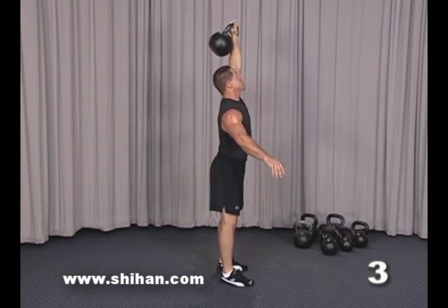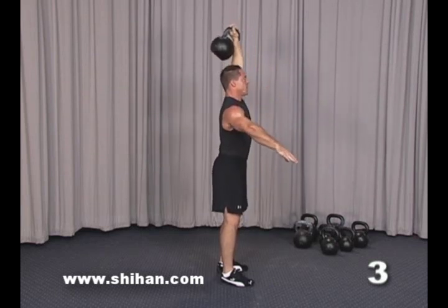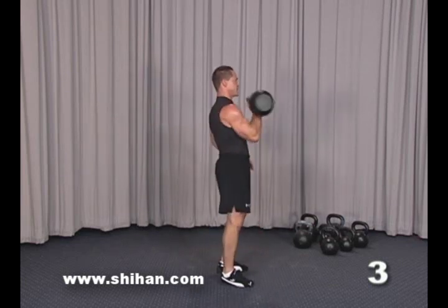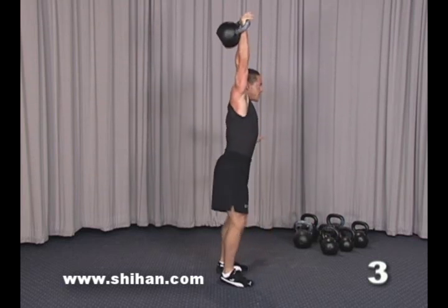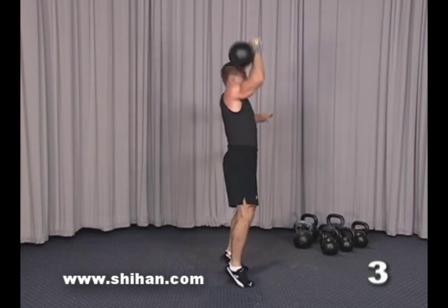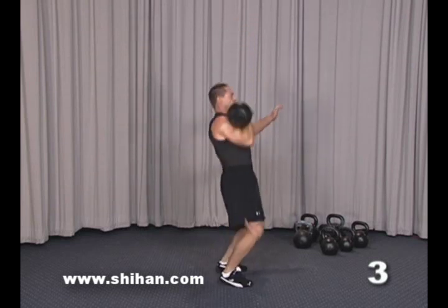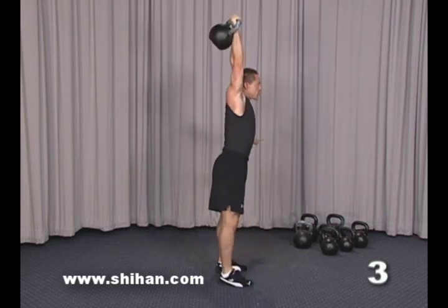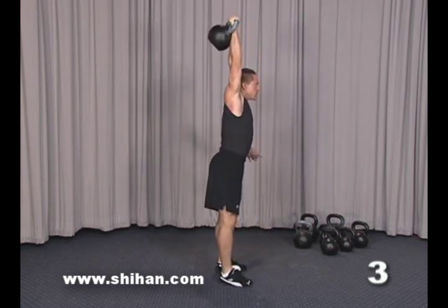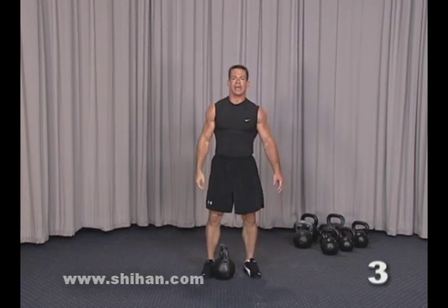Notice that at the top of the movement the kettlebell is either directly above or slightly behind your head — never have the kettlebell in front of you. Switching arms: dip, drive, drop under, stand up. You can see that the legs are very involved with the kettlebell jerk. That's the one-arm kettlebell jerk.